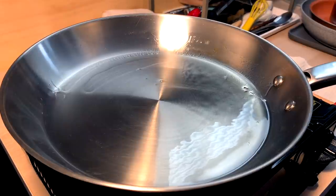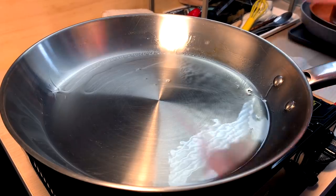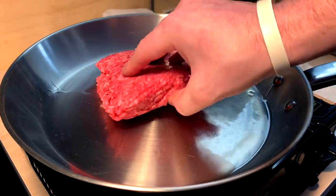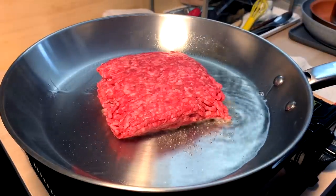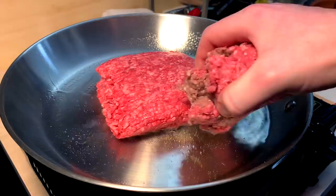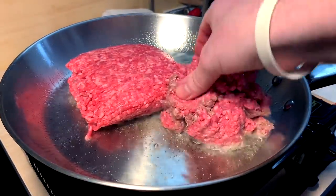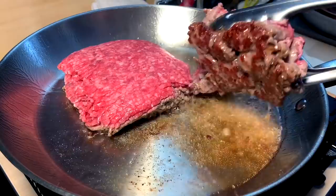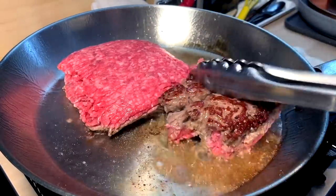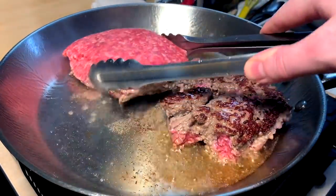This oil is getting nice and hot — she's starting to dance and smoke. Here's the move: coming in fresh with brand new ground beef. And we don't want to waste food around here, so this is from the other day — I've got to use this up. These guys are spitting and searing very hard. Look at that — that's all flavor, baby. That's what's up.